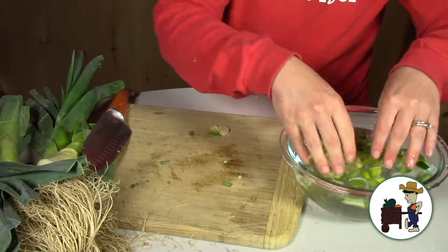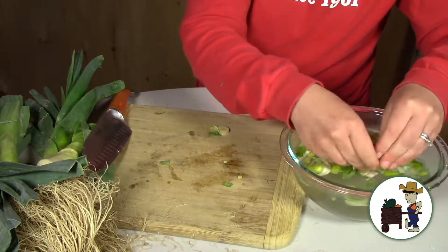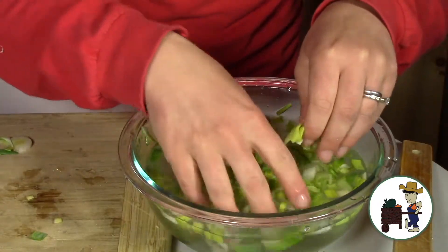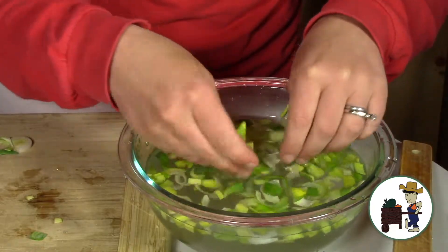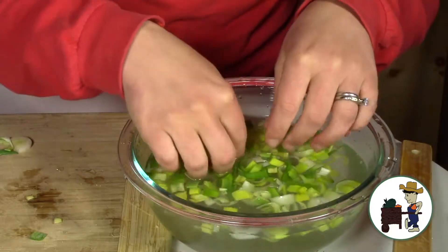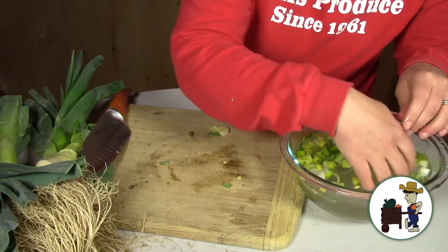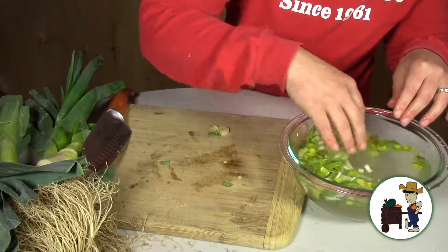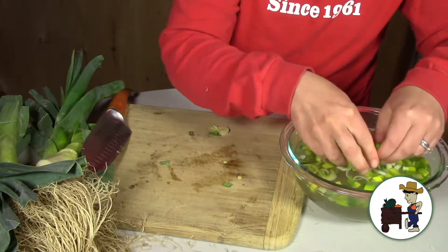So you get your leeks in your cold water and then use your fingers to run through them and separate the layers. I'm separating the layers here. What's happening is all the grit is running out and running off of the layers, especially when I'm agitating it with my fingers like this. All the grit is running right off and sinking to the bottom. The leeks are all floating up here, but the grit is sinking right to the bottom.